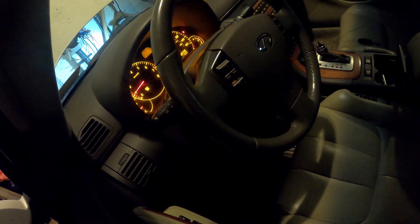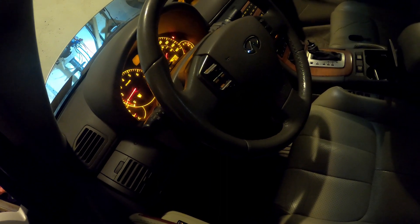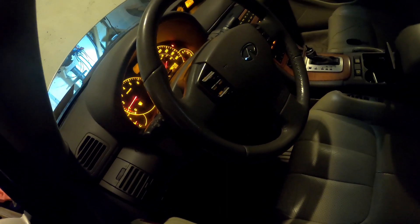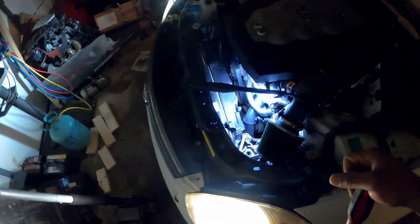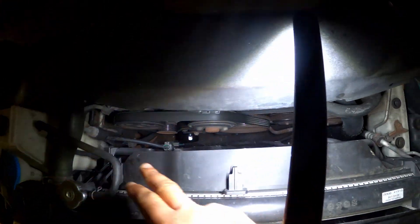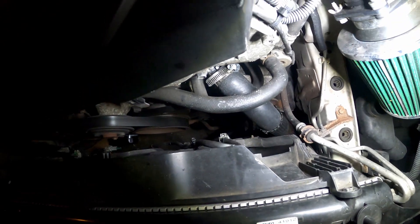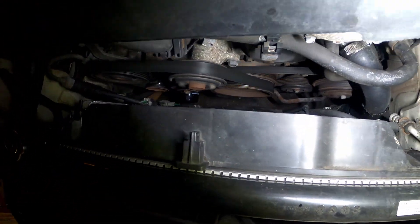The main thing with these systems on these cars is bleeding the cooling system the right way, because they're real sensitive when it comes to the cooling system. I'm not going to bore y'all with the process of putting the fan in because it's pretty simple — all you've got to do is take off this hose here and a few bolts on each side and the fan comes right up. I'll probably be replacing it in the next couple days.